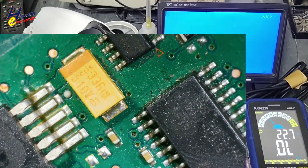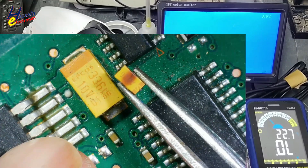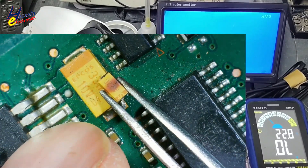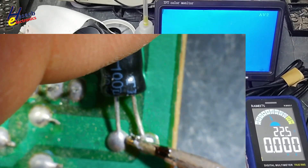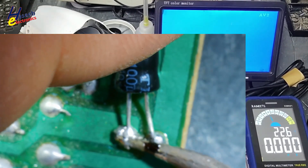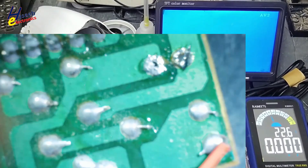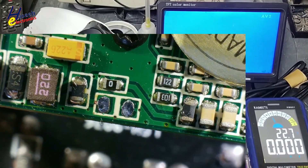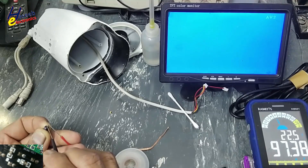I have this capacitor — it is 10V, 33µF — but its size is too large. I cannot use this one as it will not fit here. However, I do have free space on the board, so I can mount a capacitor there. I will use a 47µF capacitor. Good.